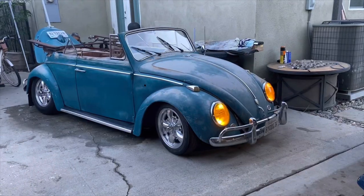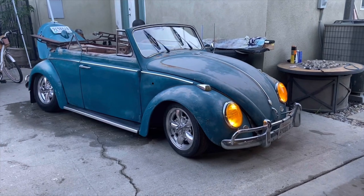Hey, it's Kenny here — Beat Up on Volkswagens — and on today's video I'm going to be giving this 1964 convertible a Beat Up One facelift.